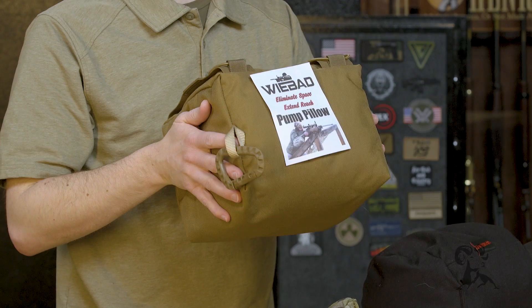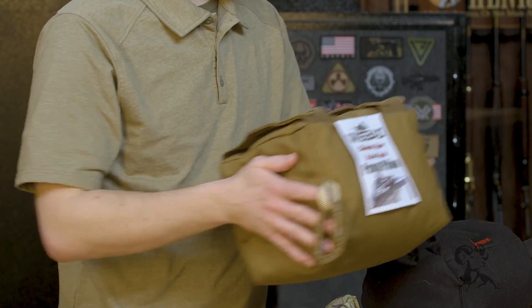Check out a bunch of the other items from WeBad, now available at brownells.com. That's it for this week — I'll see you again next week.